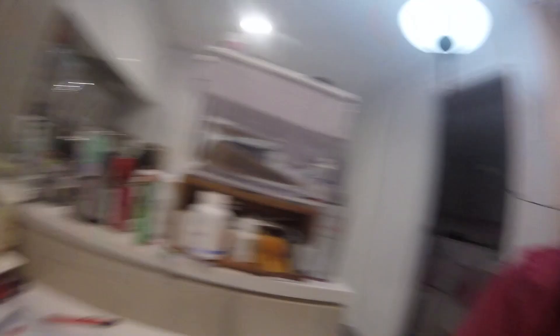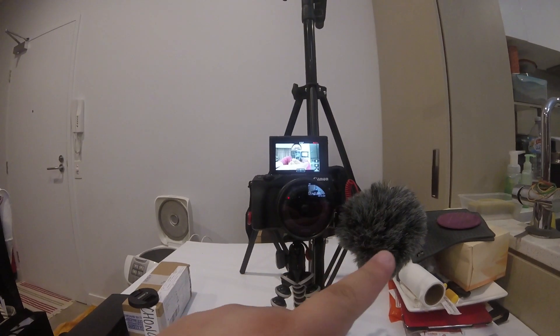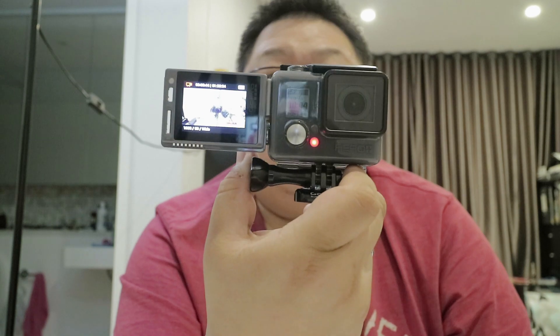This is actual footage from the GoPro I'm using right now and it's not too bad. You can see my EOS M3 right there. I have a Rode mic there and the LCD is right up there. I do apologize if I keep looking at the LCD because it's a bit weird. But this is actual footage from the GoPro, and it's pretty good — not too bad for a two-minute work.